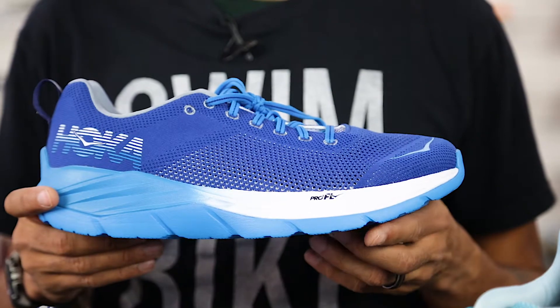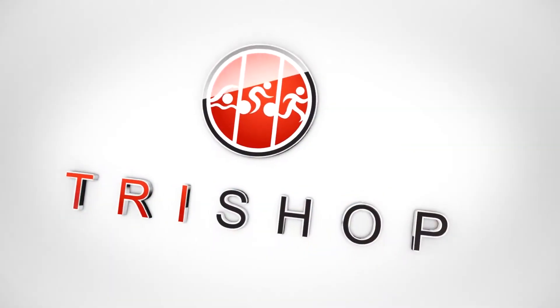The Hoka One One Mach is an excellent shoe for any runner that wants a neutral running shoe that provides a speedy combination of cushioning and responsiveness. You can check out this shoe and many others in the Hoka line here at TriShop.